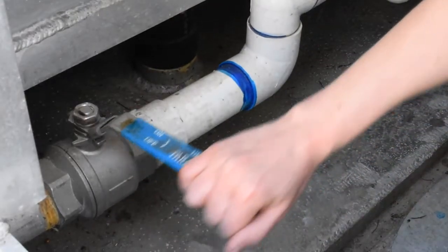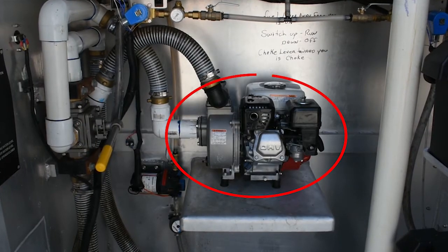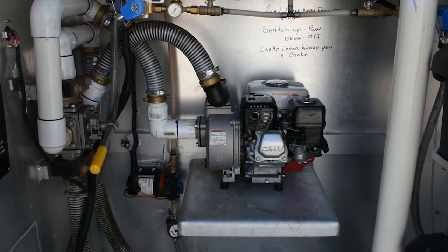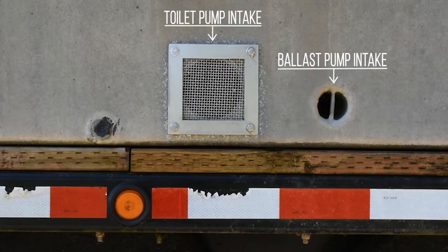Open both of the ballast tank ball valves. Prime the water ballast pump — this may involve adding a small amount of water, so refer to the pump manufacturer's instructions. The screened water intake is located on the hole on the opposite side of the mechanical room. This area should be free of debris.